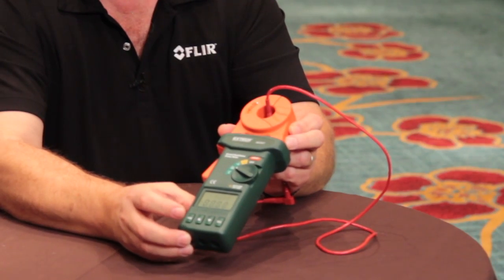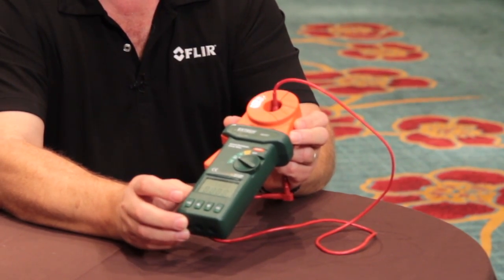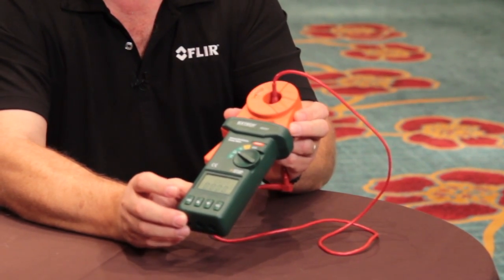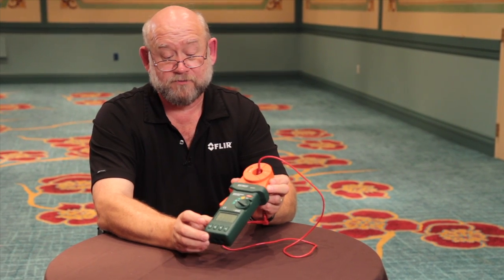This is a very simple, quick test for the earth ground and grounds in your industrial applications as well as ground loops. An excellent value from X-TEC.